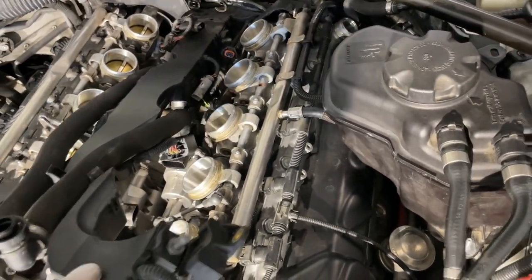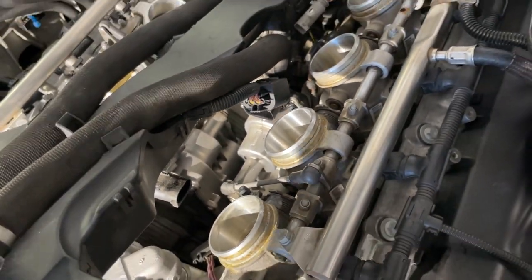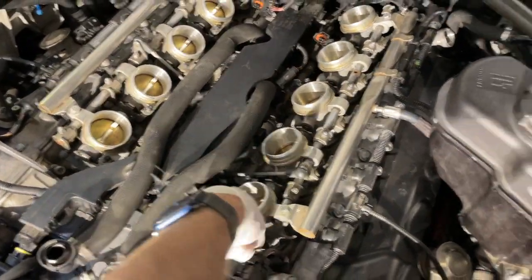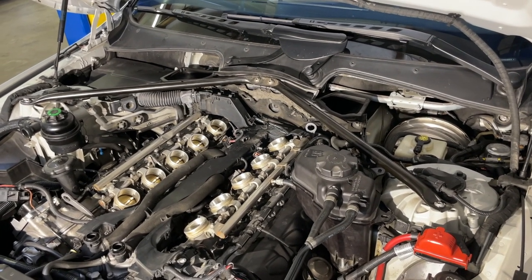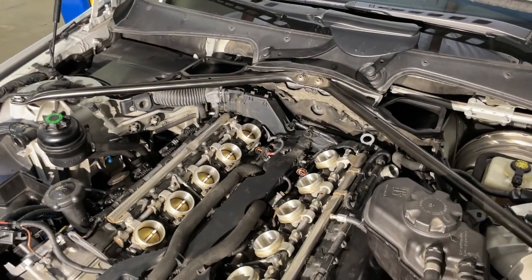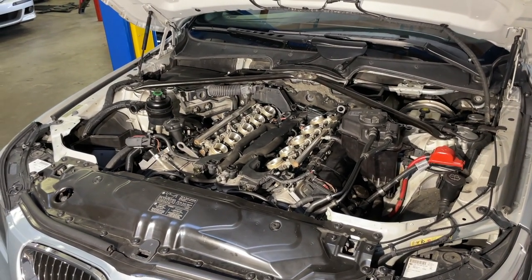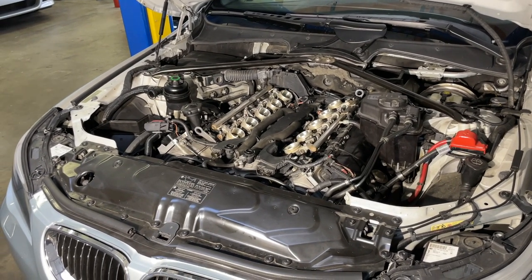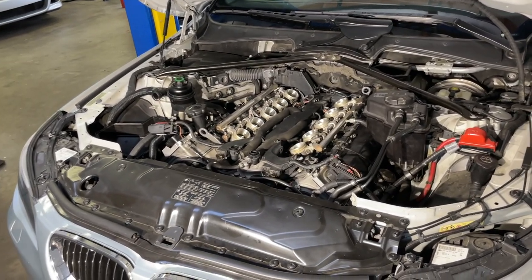The two things in the front are the throttle actuators — over 3,000 RPM, they open the butterfly valves to allow air into the cylinders. Below 3,000 RPM, the idle actuators do the majority of that work, and they're located in the back. The problem on this car is the idle actuator on bank one — it's intermittent, throws a DSC fault, and puts the car in limp mode with no power, a 5,000 RPM redline, and dull throttle response.